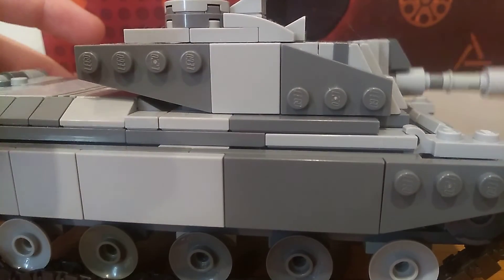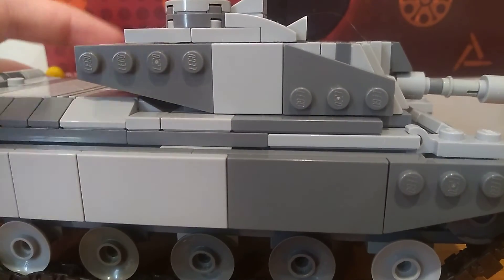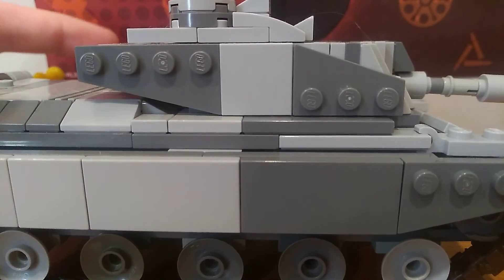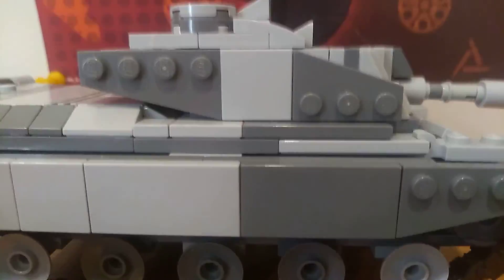The gun can elevate and depress. Commander's and loader's hatch. Sloped front, and side skirts. Hope you like this video, please like and subscribe, and bye.